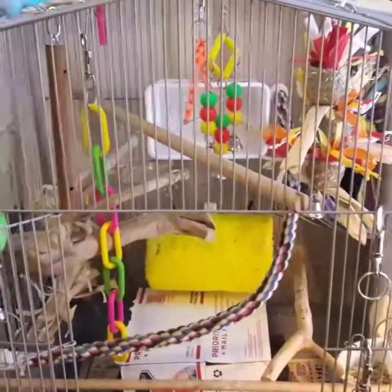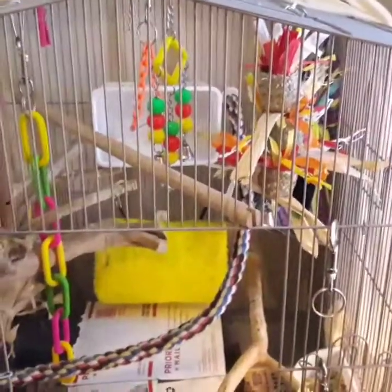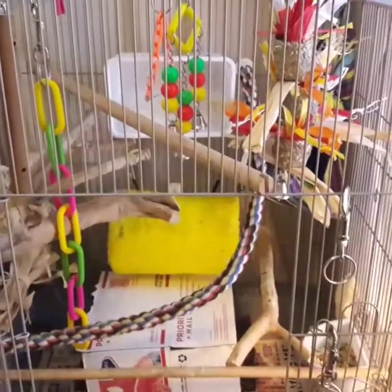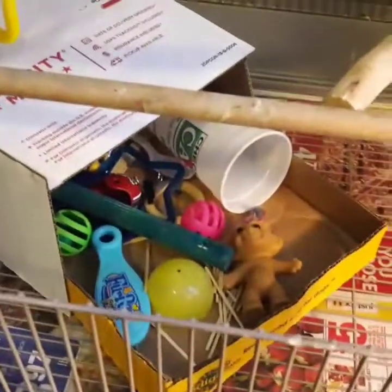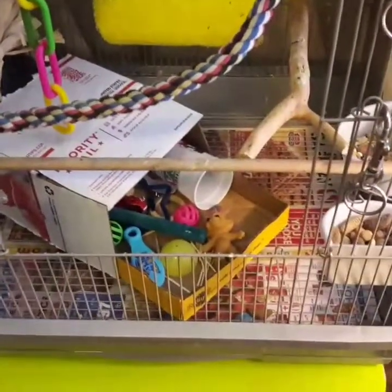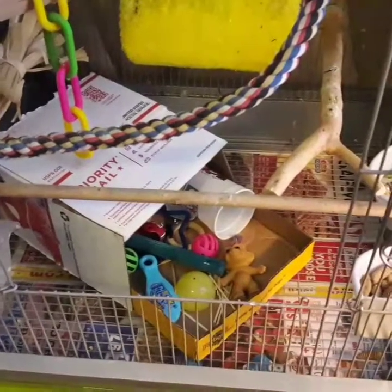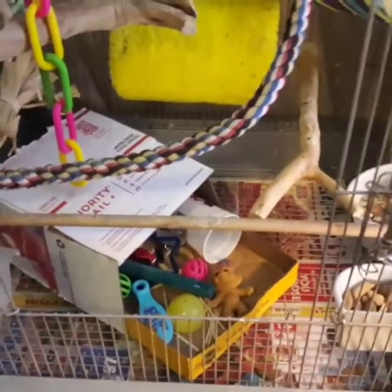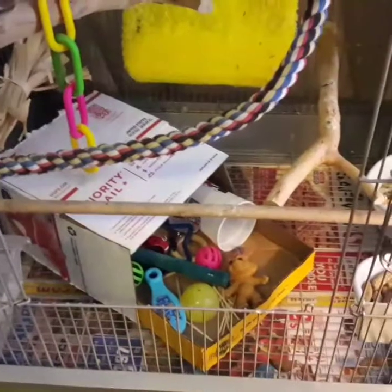Frito loves toys — he goes through toys like crazy. You can see he's got some broken ones in there; he just tears them up. His favorite thing is I take all the broken pieces and throw them in a toy box at the bottom of the cage. He spends a good majority of his time every day down there in his toy box. I go through my kids' old Happy Meal toys and grab stuff out of there that he likes to play with.